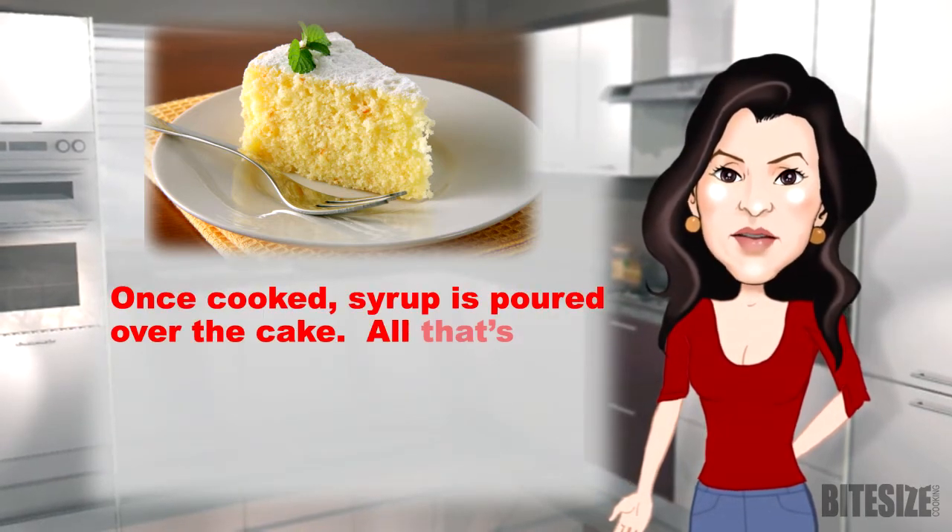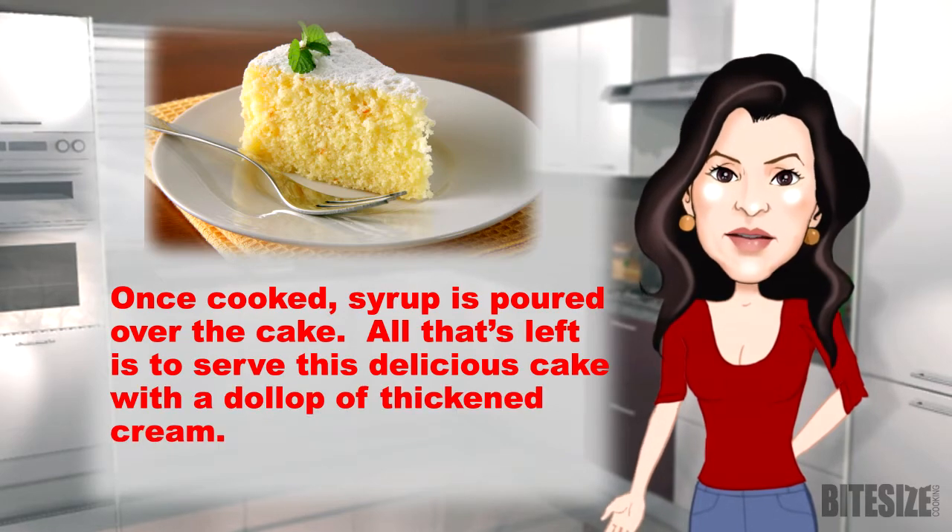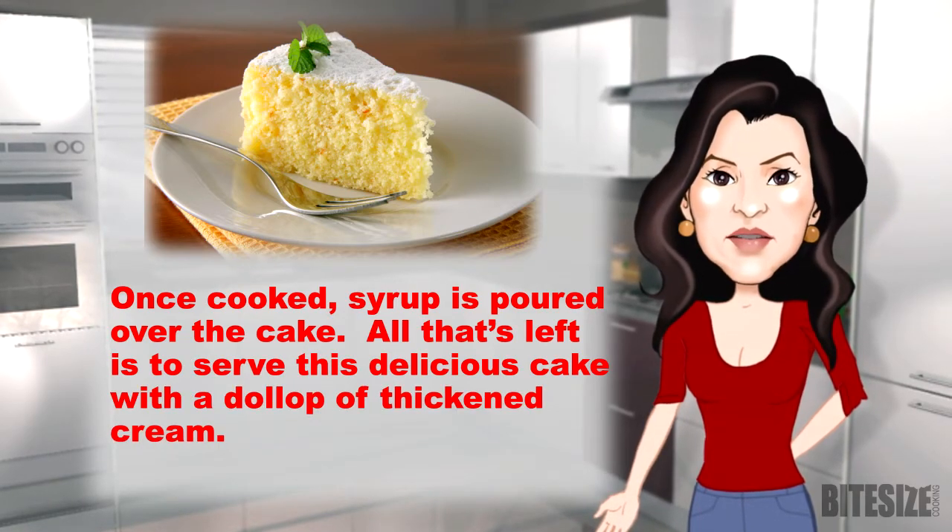Once cooked, syrup is poured over the cake. All that's left is to serve this delicious cake with a dollop of thickened cream.